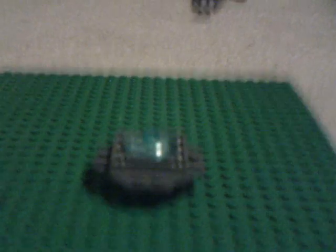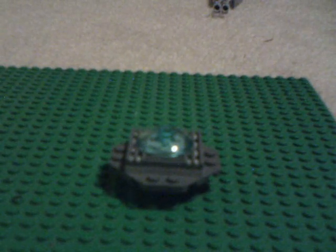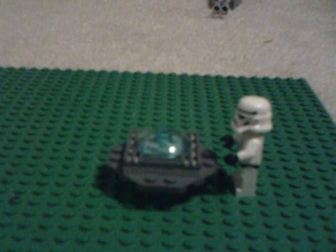And there you go, you have a hologram table. Let me try to zoom in on it — see, and now I'll show you the size comparison to a minifig. Here's a stormtrooper — I'll take out his gun — see, it's pretty good size, it's about the right size.